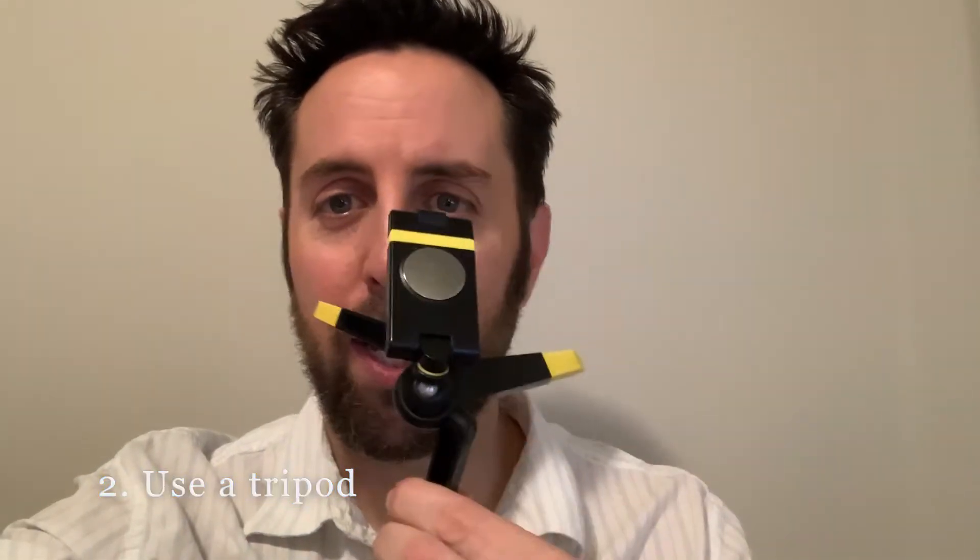Tip number two: a tripod. Instead of just holding the camera, I picked up a tripod — I think this one was under ten dollars. With that I can lock in the camera so instead of the wobble or my arm getting tired, that'll just make everything easier. I have it resting on an ironing board, and with the camera locked in I can just move myself into position, so instead of cutting my head off I'm centered in the frame.